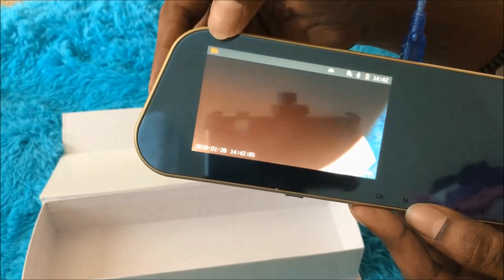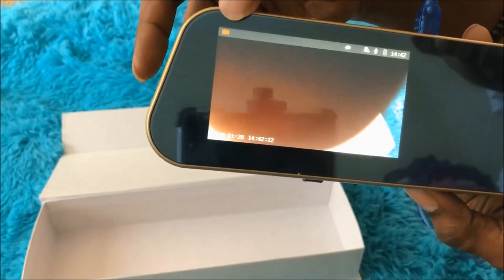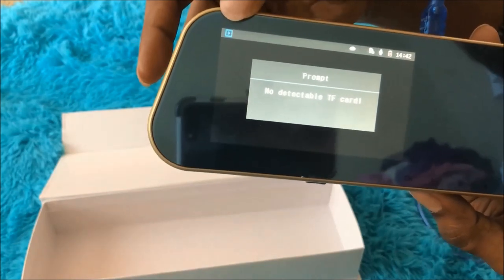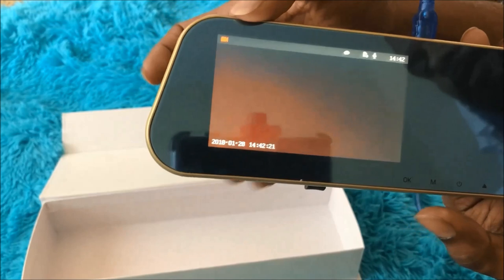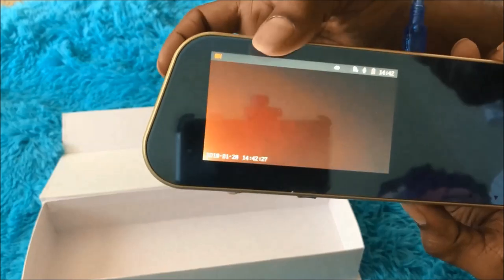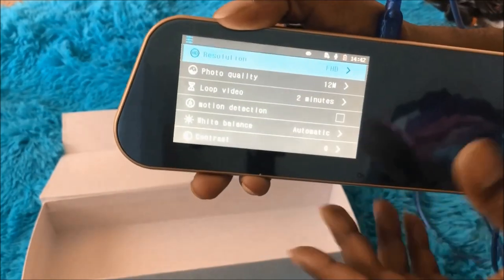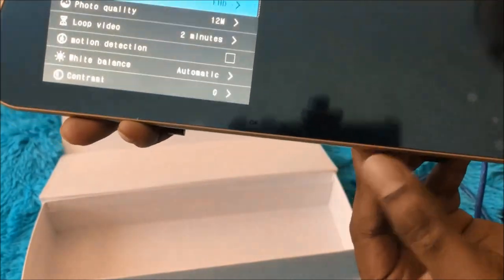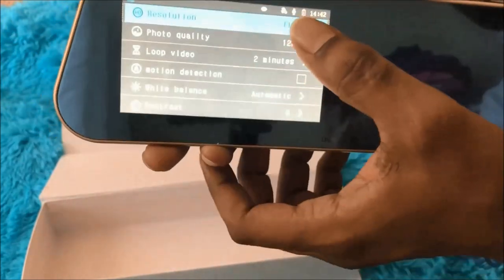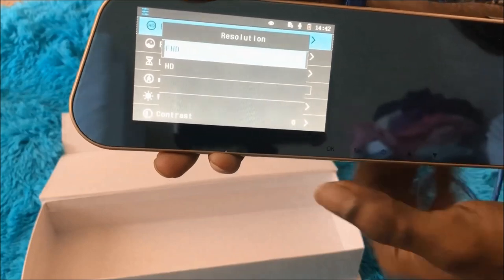By pressing the M button, you can switch from video to camera to pictures, and also access playback for recorded files. I'll press the mode button here and it changes to the pictures option, then into the playback menu. For the menu options, do a long press on the M button and you'll enter the settings menu, where you navigate using the two arrow buttons.